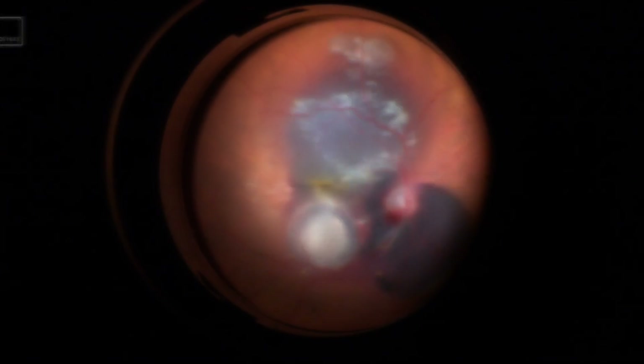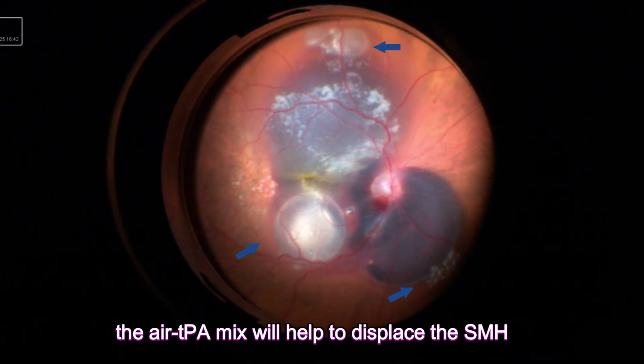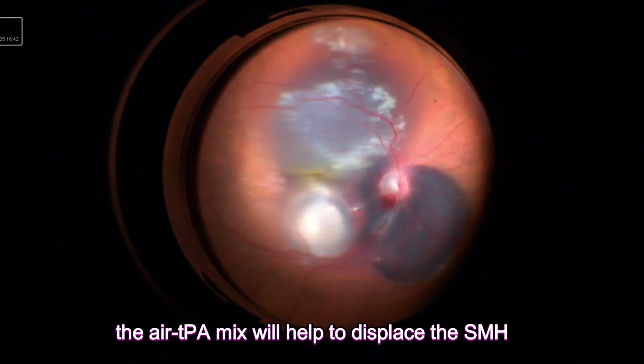Fortunately, in this scenario, the air broke up into smaller bubbles and spread across the subretinal blip. This will further help to displace the subretinal hemorrhage.